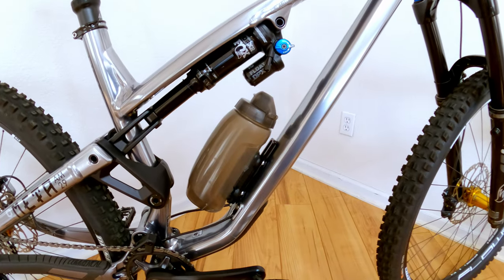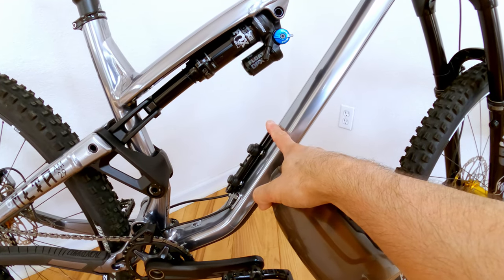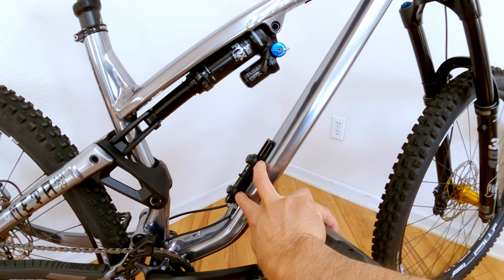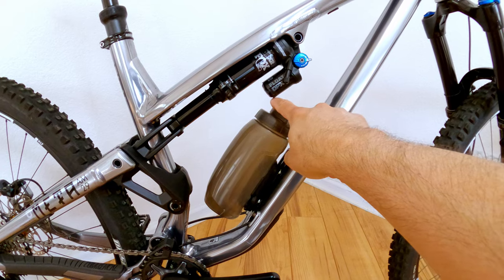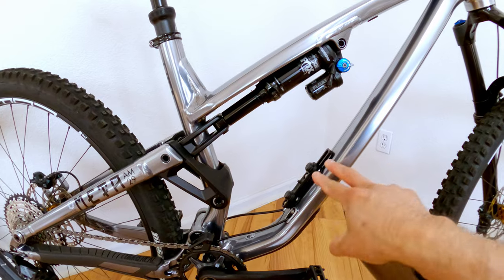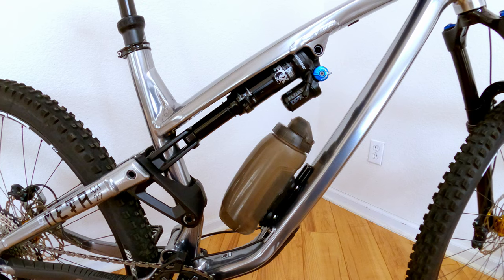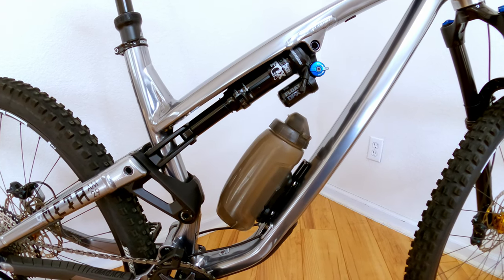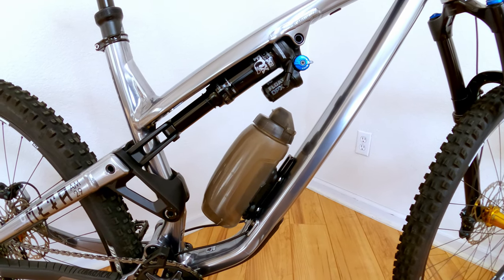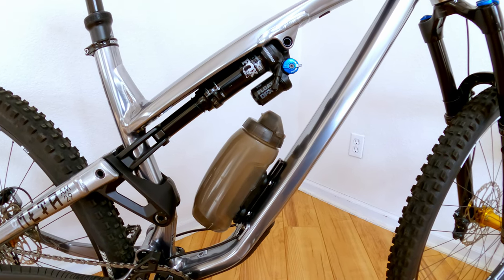Water bottle — this one fit, but under one condition: you install a Wolf Tooth B-Rad system. This is an 18-ounce Fidlock bottle, and when I mounted it to the stock mounts, the top of the bottle would actually touch the bottom of the shock. But once you install the B-Rad system, it allows you to lower the mounting points. As you can see, that bottle fits totally fine with plenty of room. I actually put a 20-ounce bottle and it fit fine too — you could probably even go bigger. Being able to fit a big bottle in a medium frame is awesome.